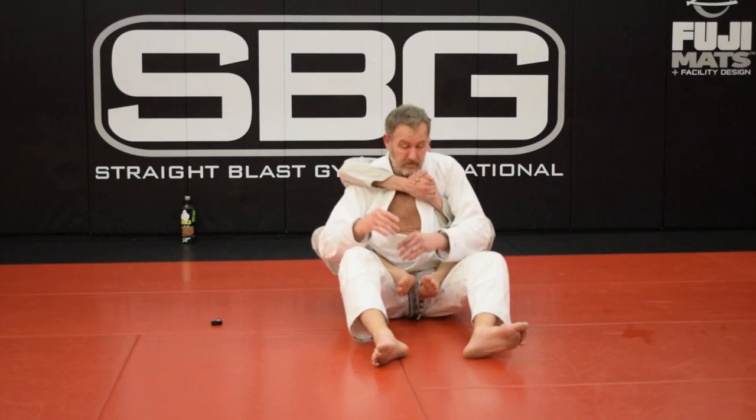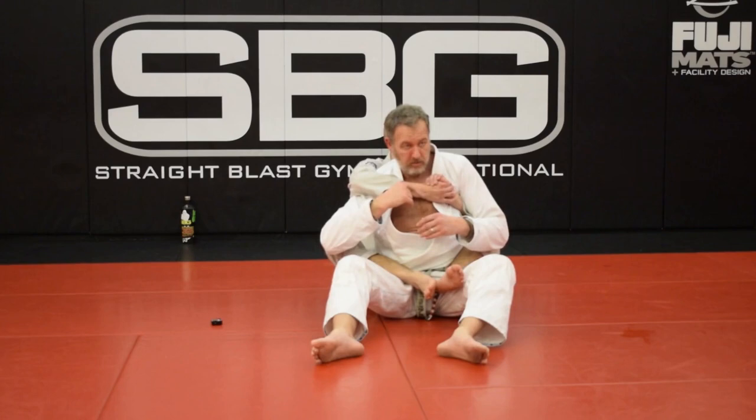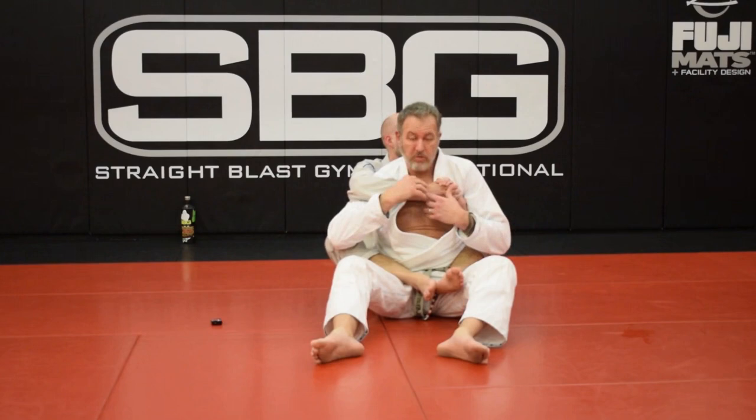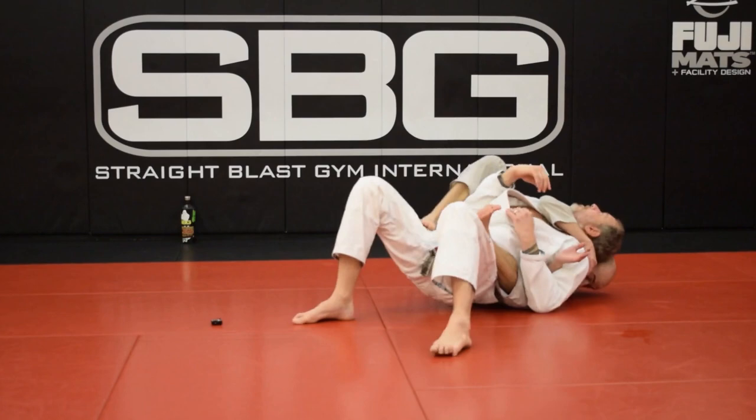Now I'm going to do the exact same thing with my legs, going this way, but I'll add my head position. My head position becomes really important the moment he tries to choke me. If he goes to choke, he's going to let go and that hand's going to come around my neck. As soon as I feel that happen, I'm going to throw my head back this way — and that's going to defend the choke. Even if he hangs on, as that hand comes around my neck, as soon as my head gets here, there's no choke.